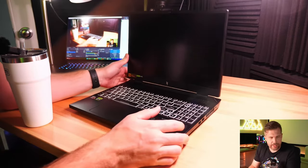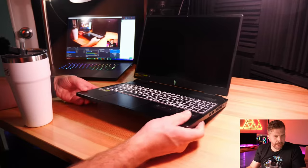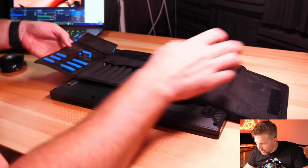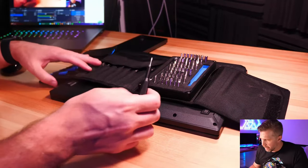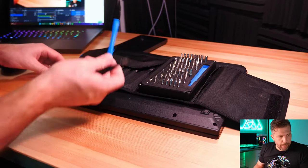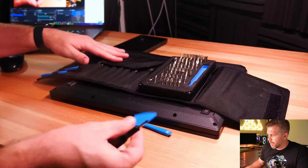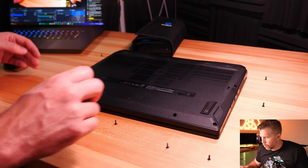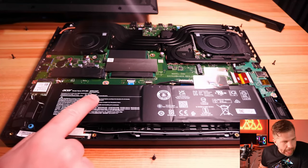Let's take the laptop apart now. You'll need a small Phillips head screwdriver and probably a pry tool or guitar pick. It looks like all the screws are the same size, so you shouldn't need to keep them organized.